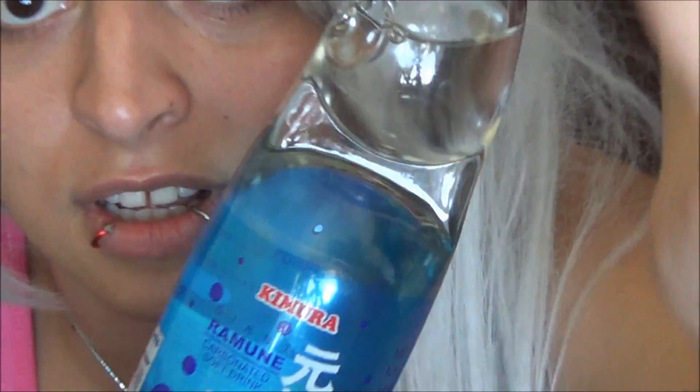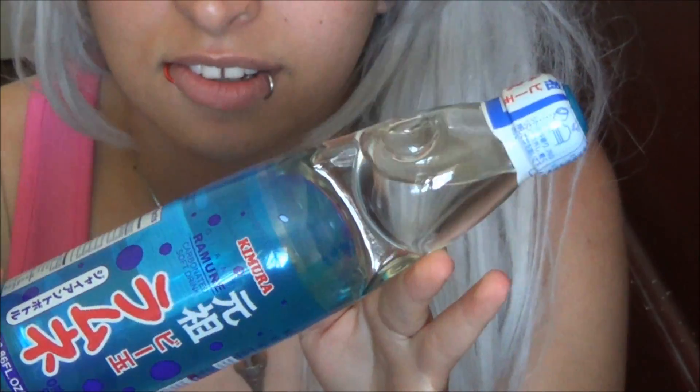So let's get this open. These cost like two dollars — two dollars for this, not bad. The regular ones are like a dollar something. I guess this is if you're really, really thirsty.